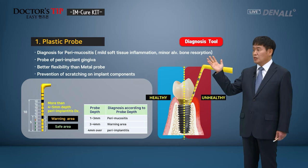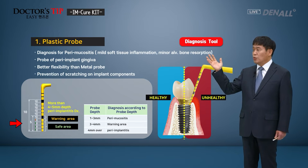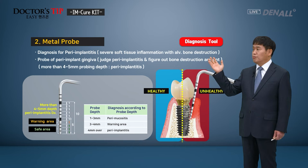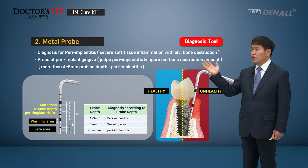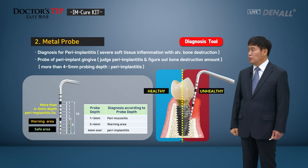Basically, for peri-implantitis, if the pocket depth is over 4 mm, it is dangerous. If it is 3 to 4 mm, we need to be careful. Depending upon the plastic probe depth, the classification can be made. For depth measurement, a metal probe is also available. Peri-implantitis can be diagnosed using the metal or plastic probes, so you can choose depending on the situation or case.